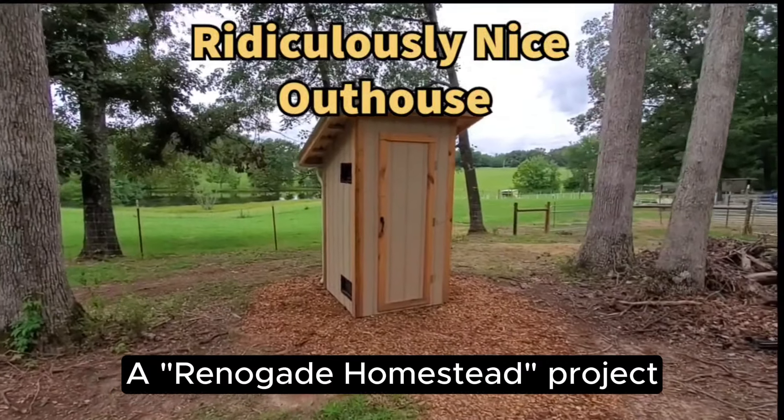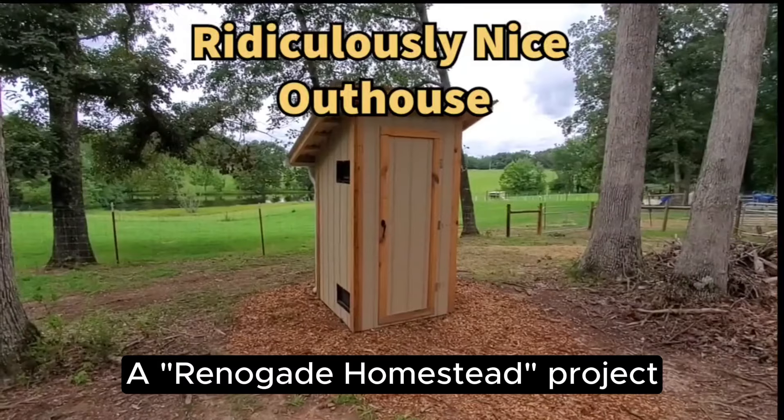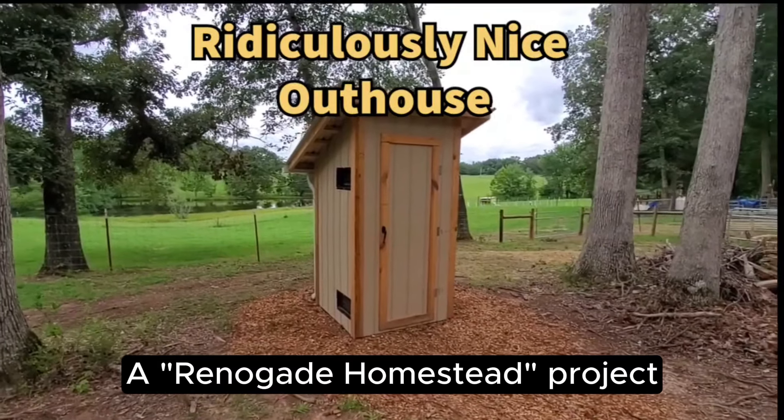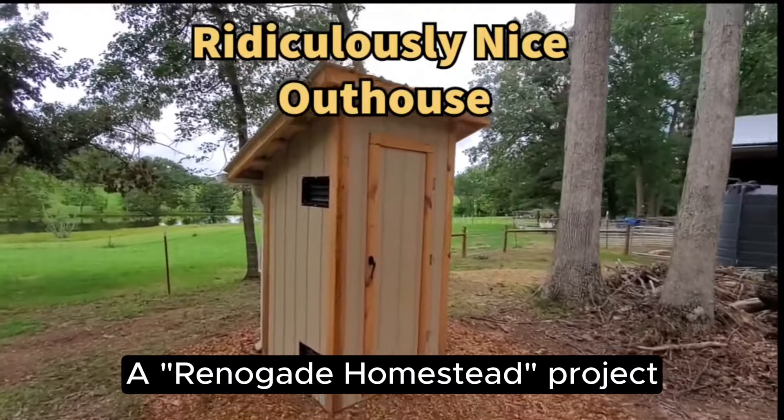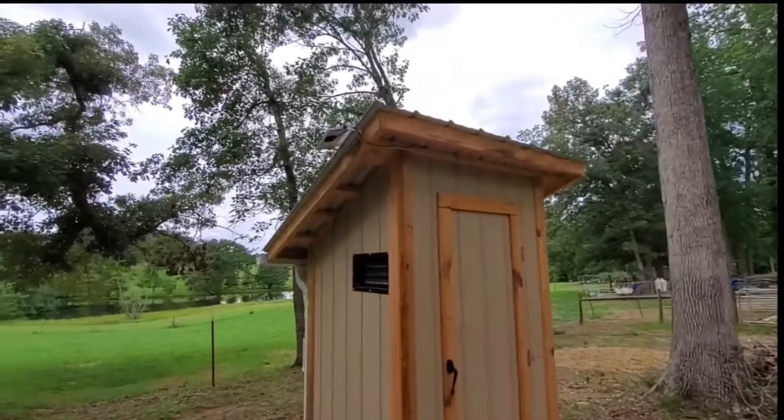I'm here at the Renegade Homestead where I built this composting outhouse, and I wanted to show it to people to give you an idea of how nice an outhouse can actually be. I'm going to start here and show you a few things outside before I show you the inside.